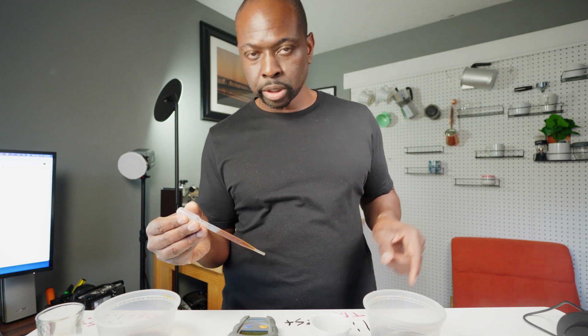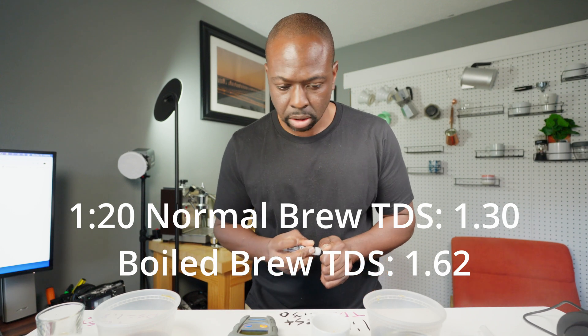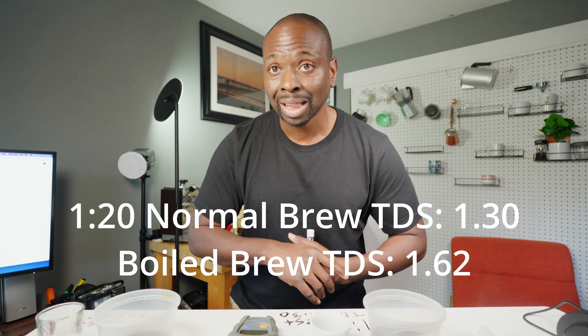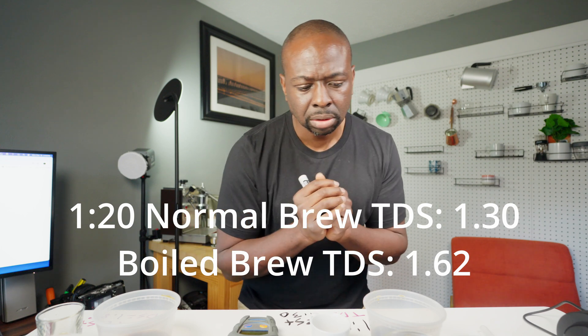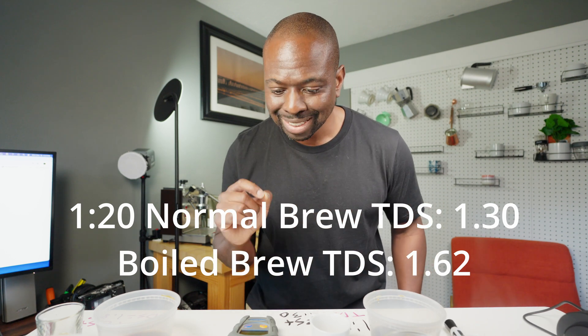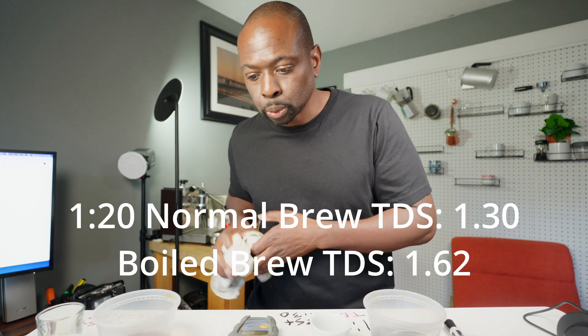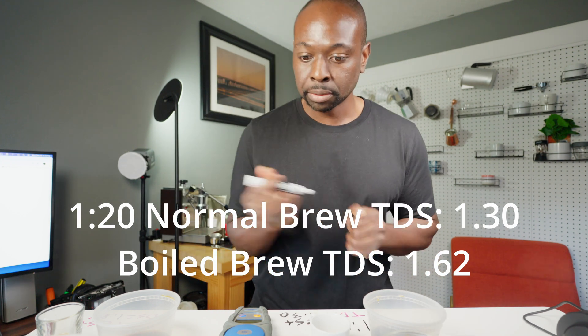To conclude, let's get the TDS readings for the 1:20 coffees. The regular brewed 1:20 reads 1.30 TDS — right at an ideal level for that ratio. The boiled 1:20 reads 1.62 TDS. I've tasted these coffees and given my assessment; we already know the tasting correlates with the numbers.